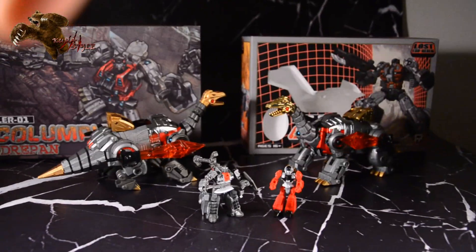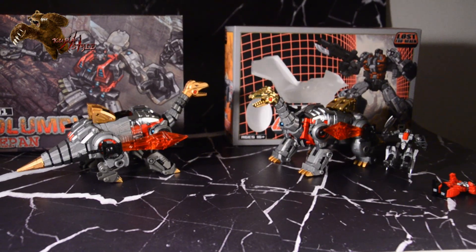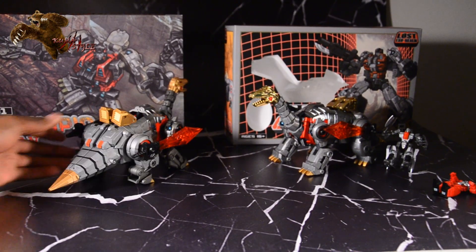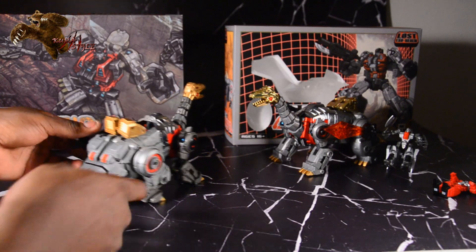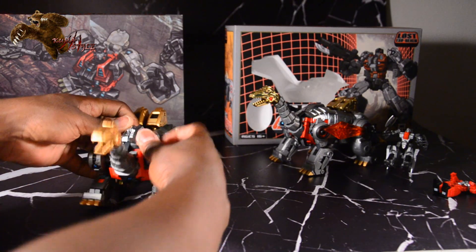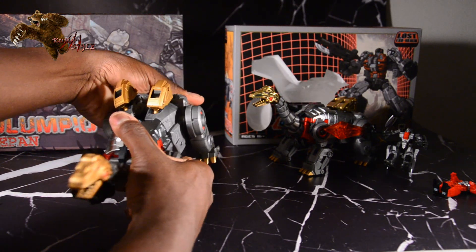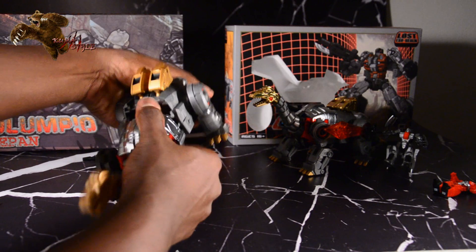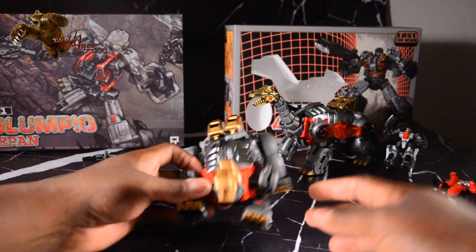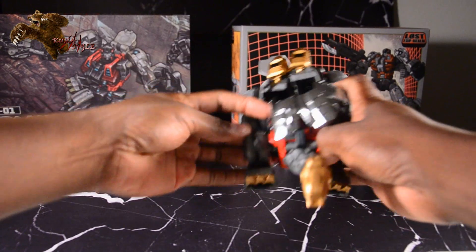I'm going to get the two of these transformed very quickly. Sorry in advance if this goes fast, but I've got to do it times two. You can watch my review of the exclusive Columpio if that's a problem — I'll at least try to keep my hands out of the way.